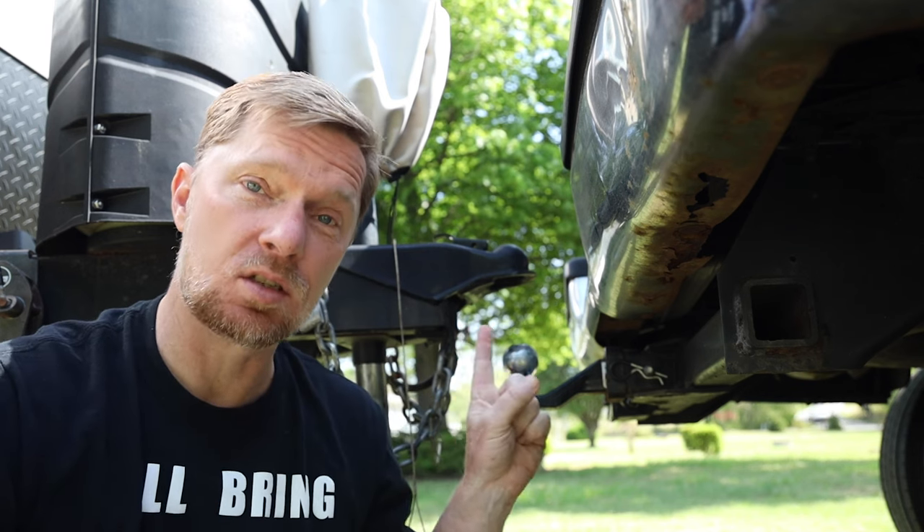Hello, welcome back to How to RV. I am Jason and today I want to talk about hitching up your travel trailer.